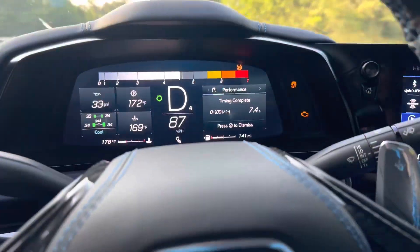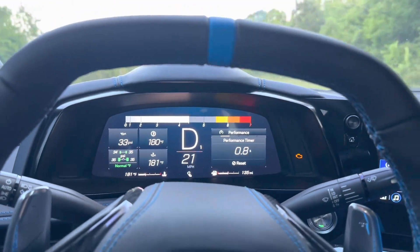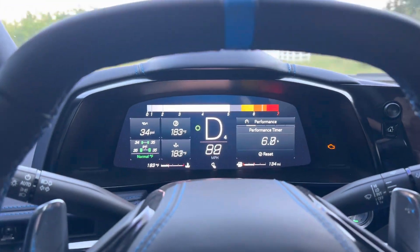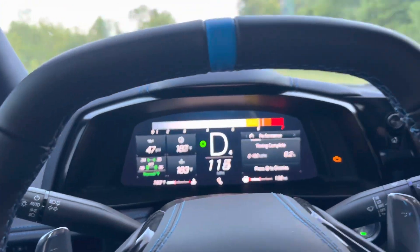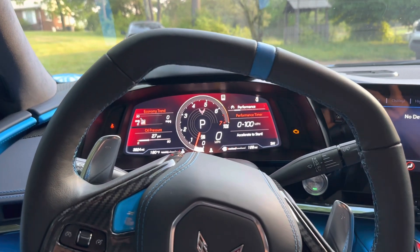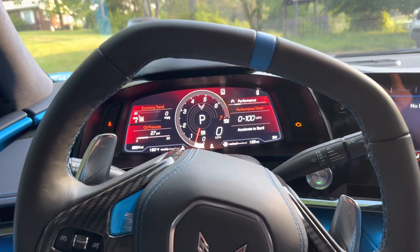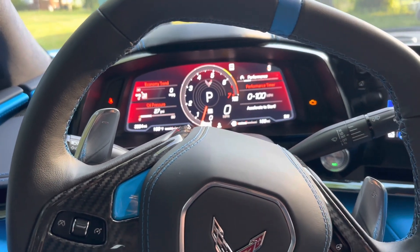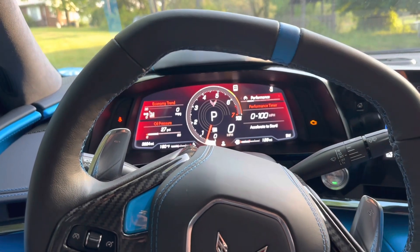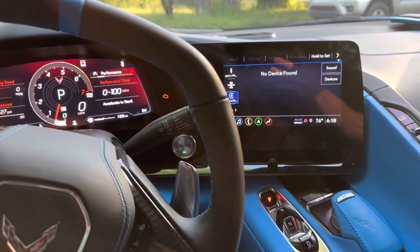All right, so with launch control we got 7.4. And for the 0 to 100 without launch control, we got 8.2. So 7.4 with launch control and 8.2 without — that's a considerable and noticeable difference, and this is on all-season tires on a non-prepped surface. If this was with drag radials on a prepped track I'm sure the difference would be even greater. So there you have it — the difference between the two and how to use launch control in your 2020 to 2023 C8 Corvette.